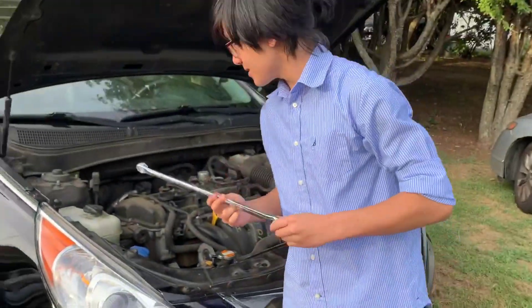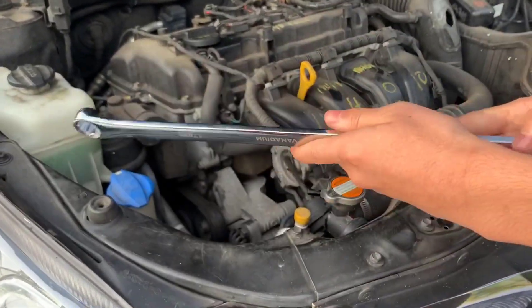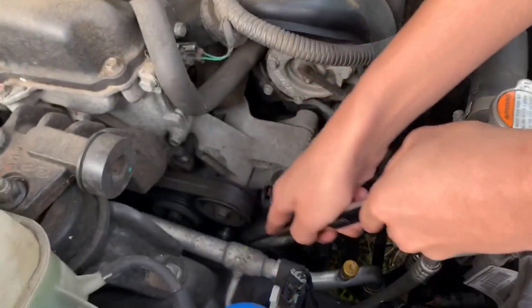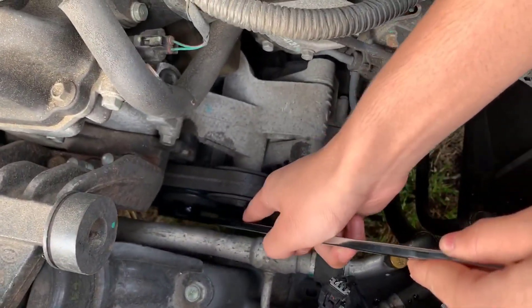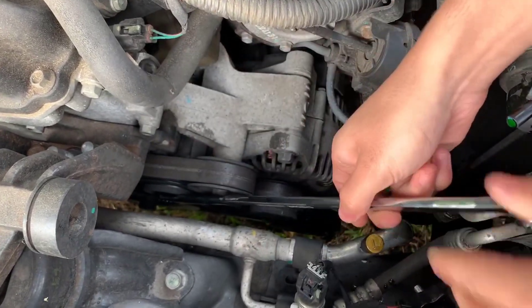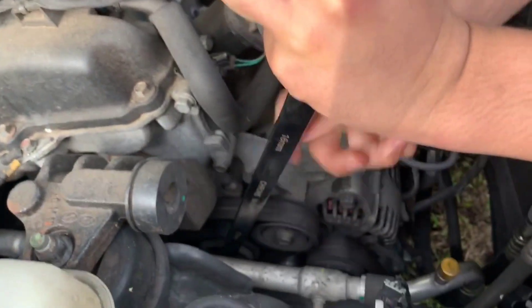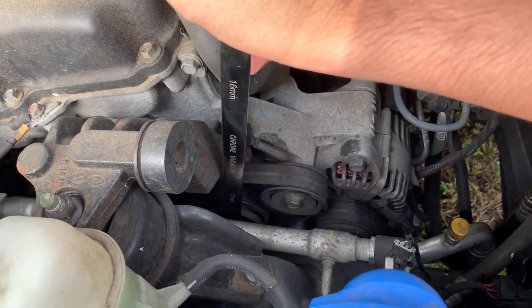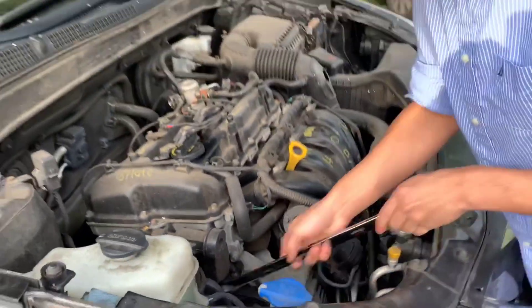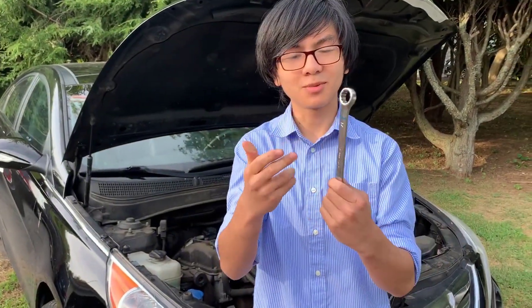To demonstrate it — this is the 16mm, we're going to use the 17mm — you can see that we can slide it into this gap here. It fits nicely, kind of like a glove, and we can actually put it onto the bolt with relative ease. Now I can demonstrate actually releasing the tension on the bolt, and you can see that it stays on fairly sturdily. Unlike with a regular wrench, which you wouldn't even be able to turn the bolt because it wouldn't fit.